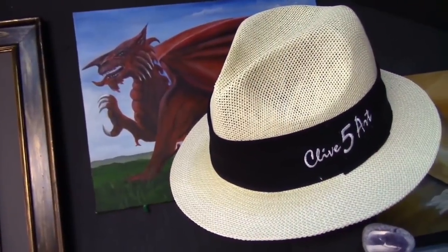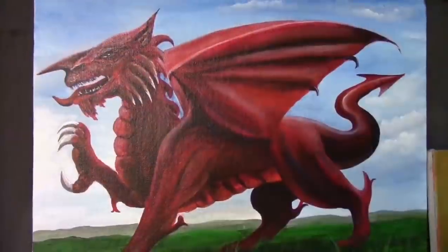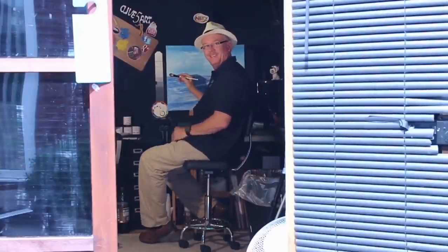Hello and welcome to the studio where we paint away the stress of everyday life here in Wales. I've got a different camera angle today because I've got a painting on my main easel which you normally see on a Monday. I don't want to disturb that because I'm in the middle of filming that, so today I thought I'd just do a quick overhead cam painting for you — it's a Welsh hillside. I hope you enjoy it.